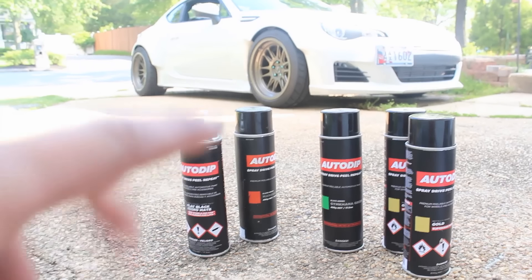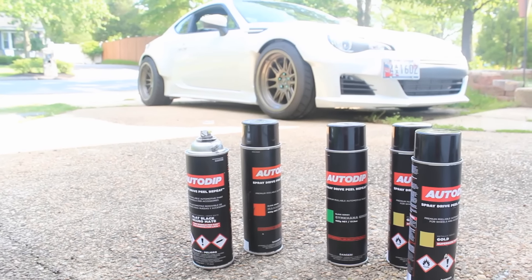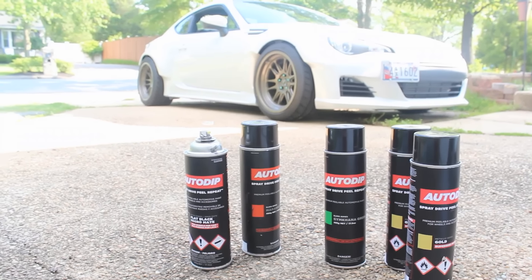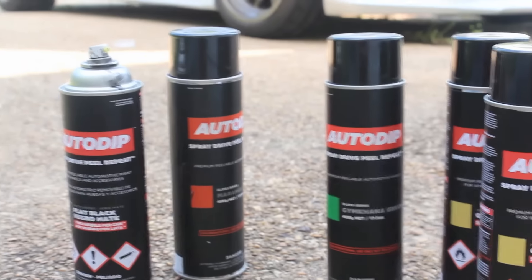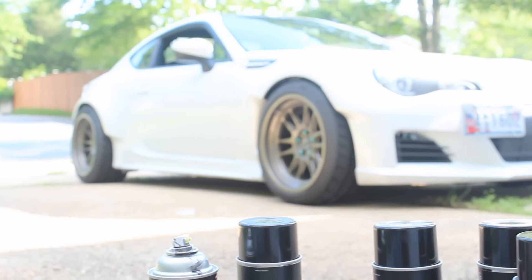I also wanted to point out that one can covers 10 square feet, so technically you can paint your whole entire car with five cans — but you shouldn't do that anyway. They are coming out with a full professional one that you can actually paint your whole entire car with. I just want to say thank you for watching, and if you haven't, subscribe, like, and comment. I appreciate it very much. Thank you.